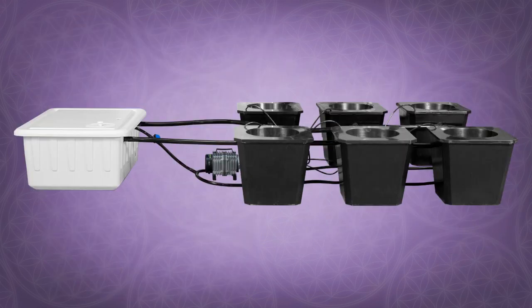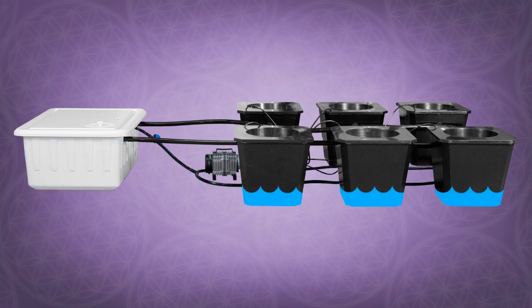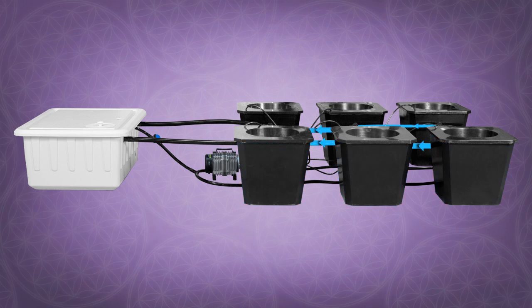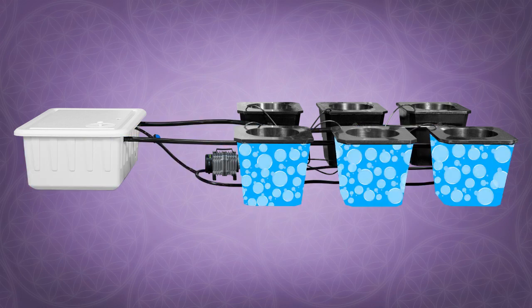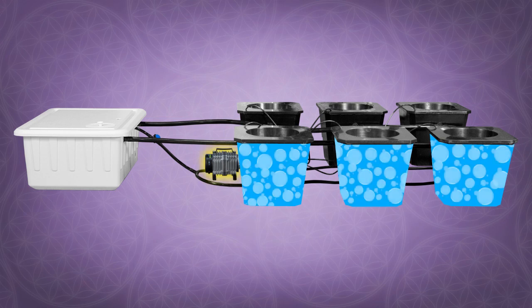This fully automated bubble flow bucket system works by first drawing water from the system's reservoir through the lower series of tubes and into each bucket. Next, the buckets begin to upwell until the water level reaches the second series of tubes at the top of the buckets. These tubes carry water back to the reservoir, completing the circulation. This process repeats consistently, bringing water and nutrients to each plant. All the while, each bucket is bubbling with hyper oxygenated water delivered by a powerful air pump.